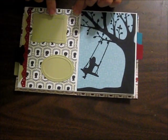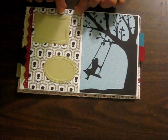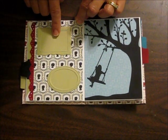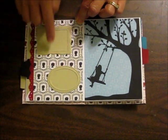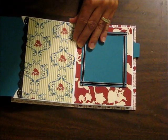This page here has two little elements with the Designer Frames embossing folders, which I think look really cute. It would be nice for journaling or labeling or some small portraits there. And then again, another pocket here.